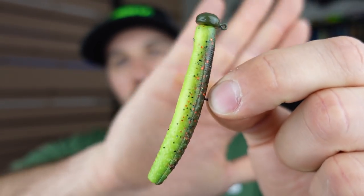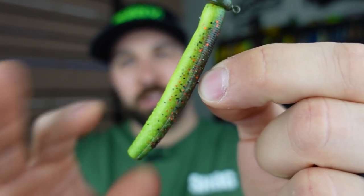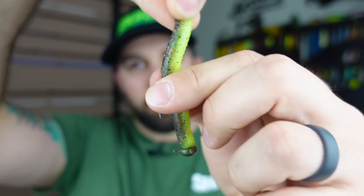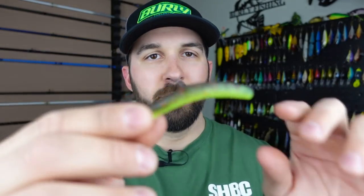Here we've got what I lovingly call the Chart Deuce — the copper truce color from Z-Man, their Finesse TRD. These are inexpensive, about $4.99 a pack, you get eight baits, and they last literally forever. They're made of ElaZtech — super stretchy, super durable. This bait right here could land you 50, 60, 70 fish before it breaks off. The ned rig is thrown on a medium, medium-light, or light power fast action rod.